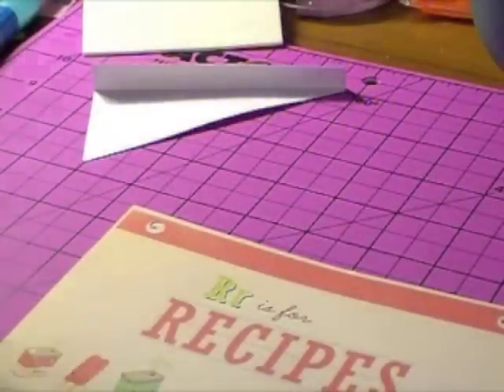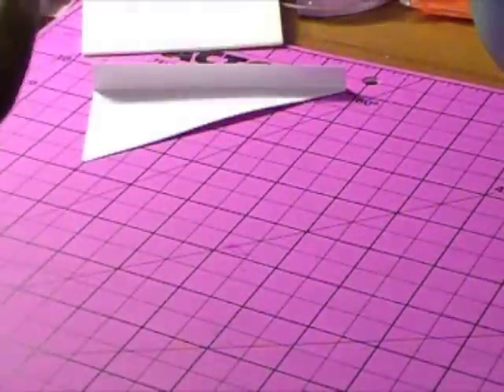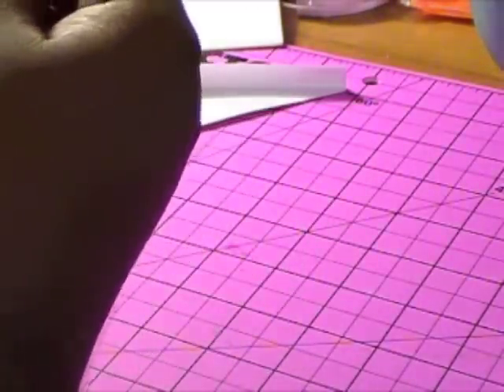I just want to get our ribbon put in first. Okay, I just want to get this threaded in.